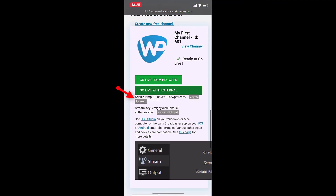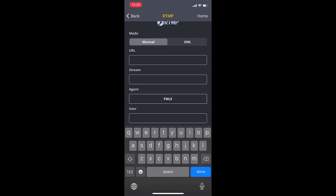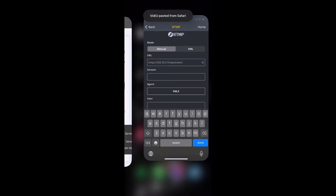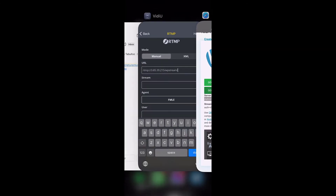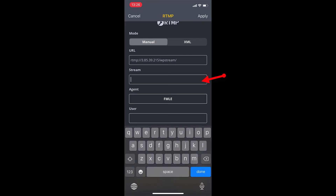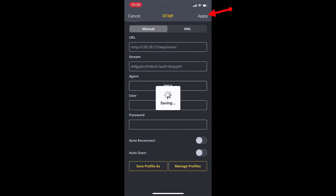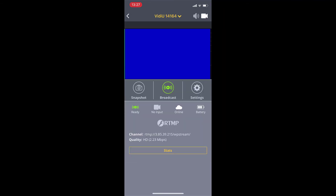The server — you will copy it and paste it into the URL. Go back, copy the stream key and paste that into the stream. Once you've done that, on the top right corner you will find apply. It's now saving and you can go back and simply click on broadcast to start your live.